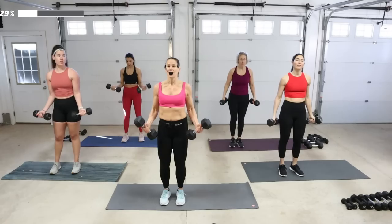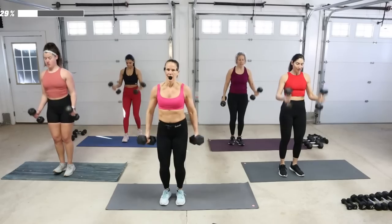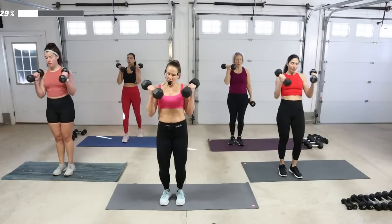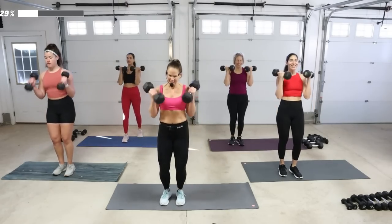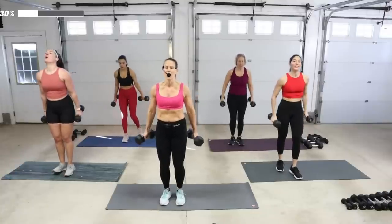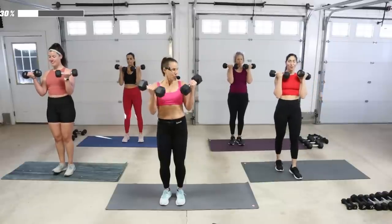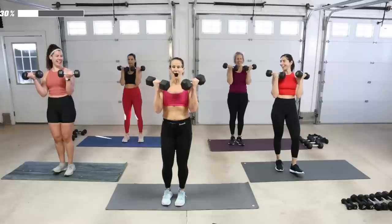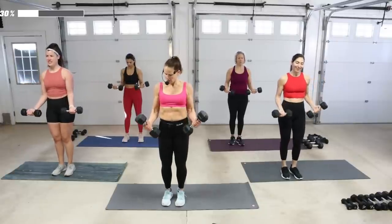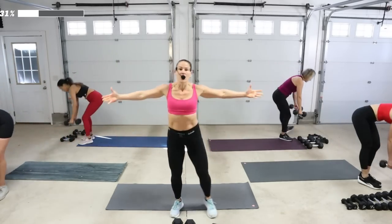Nine more — singles now, single up for eight. Squeeze at the top. Eight counts up, eight counts down, super slow. Slow — what's the rush? Four counts. Done.